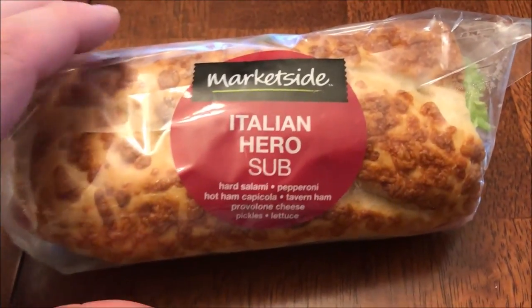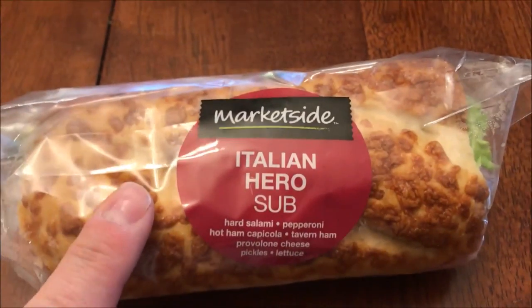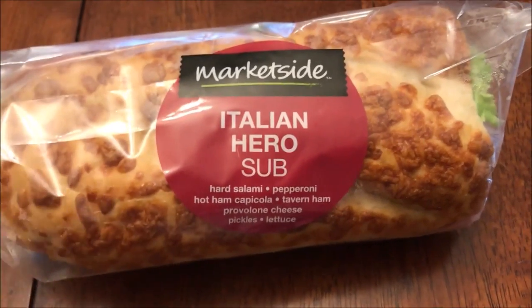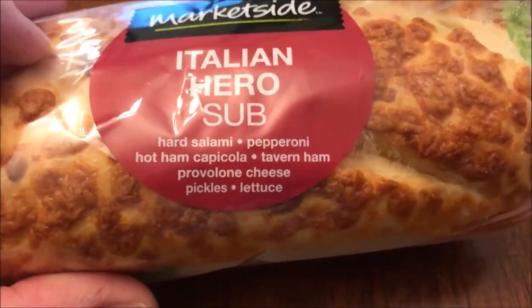Hey guys, welcome to another Lunchtime Review. Today I'm going to try one of these Market Side sandwiches. These are from Walmart for $3.98. This one is the Italian Hero sub — they have different ones at different prices, so you just got to look. This particular one was $3.98.